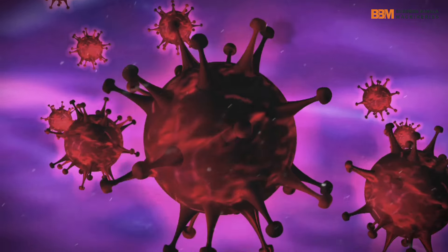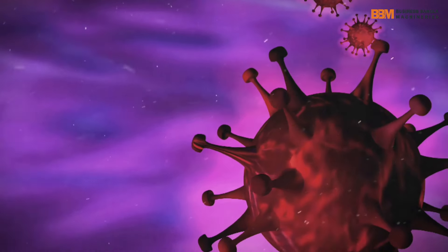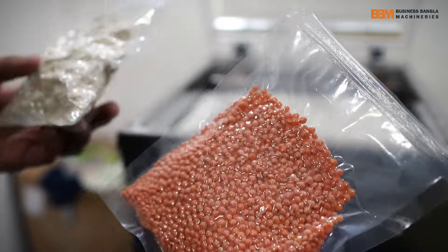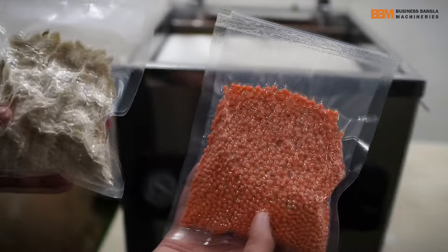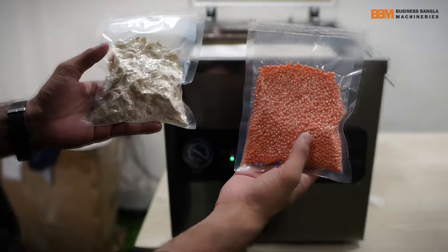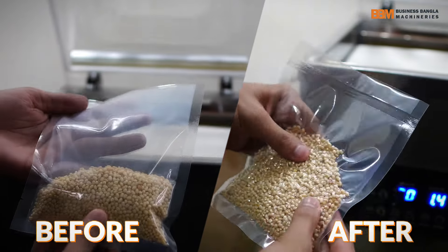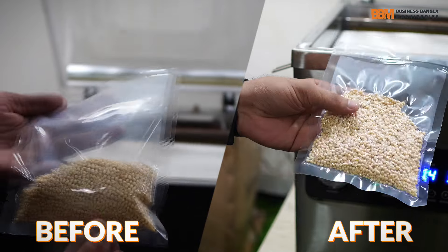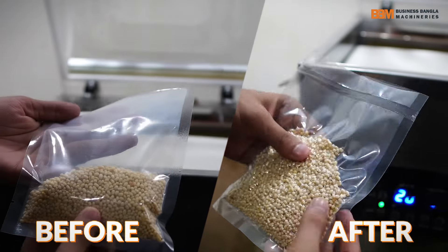This is the first time we have to make a packaging machine. If you take a vacuum, you can store the water, and you can store the food 100% of your food.